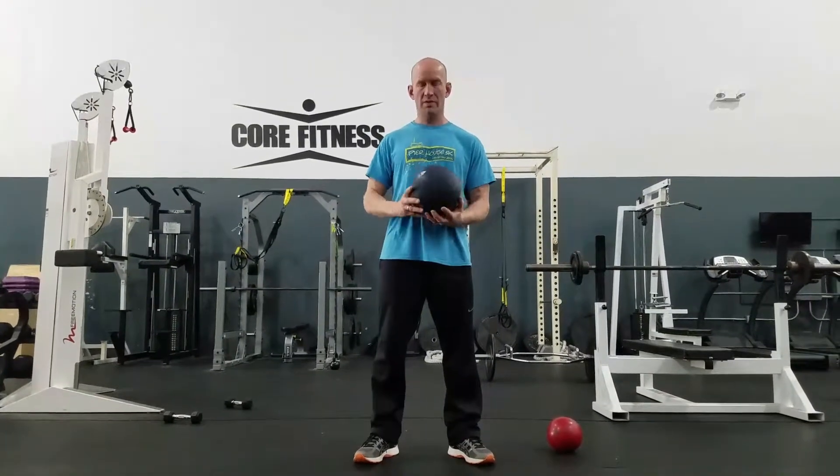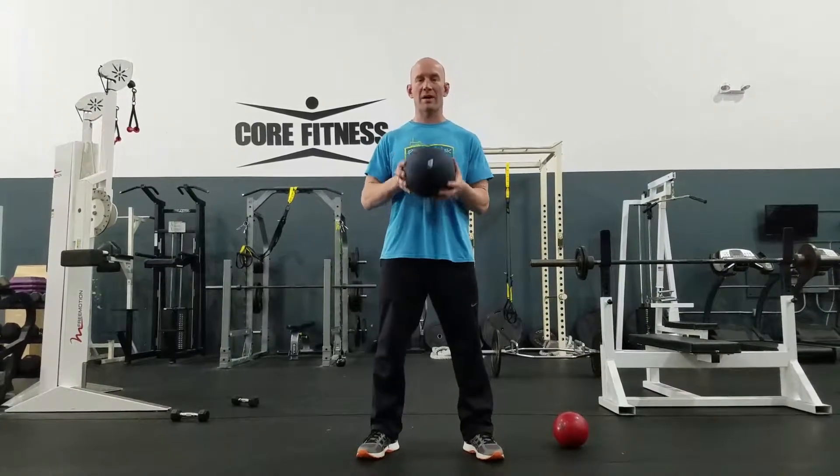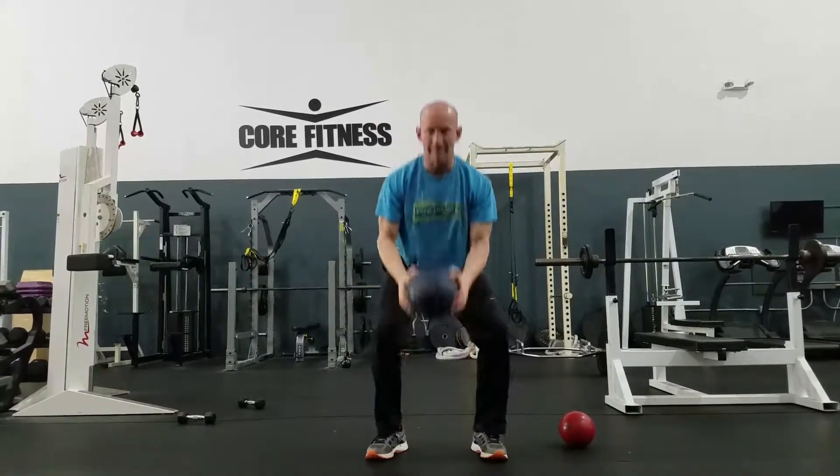Medicine ball slams. In the gym we're only using the medicine balls that say 4 pounds on it, because these are our slam balls that do not bounce. I bring the ball up overhead, I tighten my abs, I'm going to drop my hips and slam that ball.